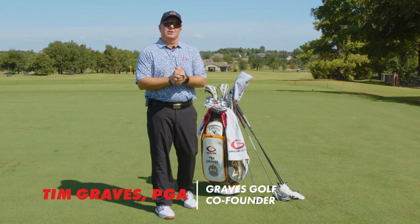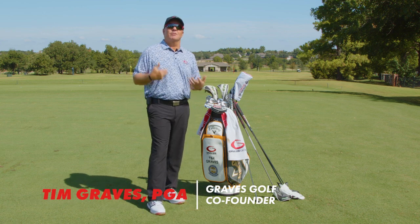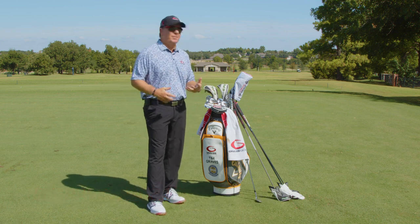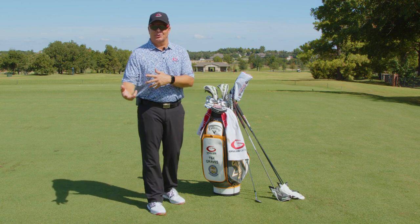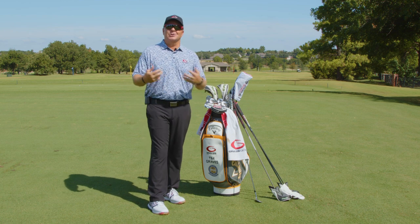Hey everybody, I want to talk to you guys for a few minutes in this club chat about what we call the 18 club bag. I get this question a lot from our students and customers who come up and want me to customize their bag or custom fit their clubs, because we custom fit your clubs perfectly for you and for your single plane swing.